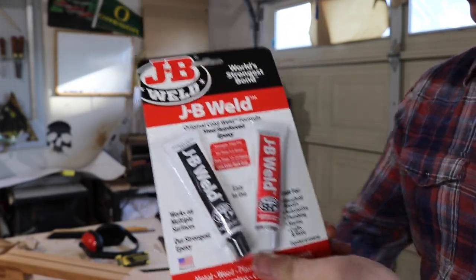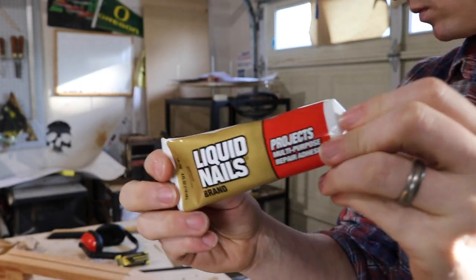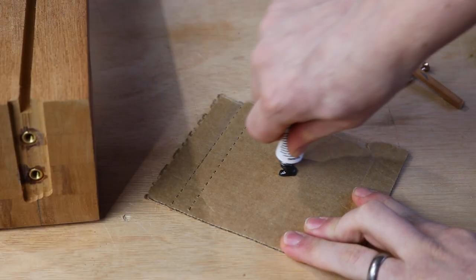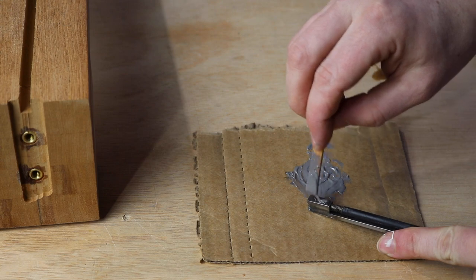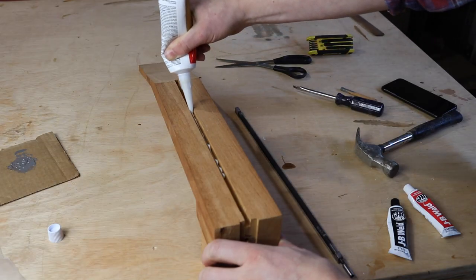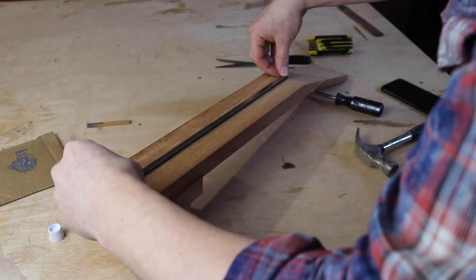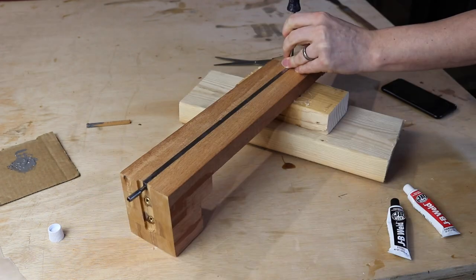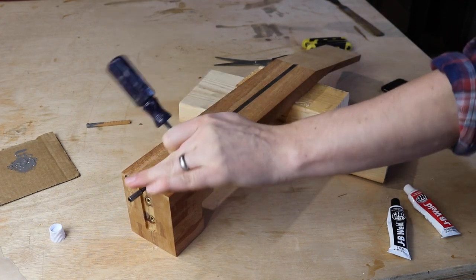I'm using JB Weld two-part epoxy to glue the rod down, and I'm using normal household silicone caulking to reduce the chance of the truss rod vibrating in the slot. I mix the epoxy, put just a little tiny bit on these two parts, put about a six-inch line of caulking in the middle of the slot, then press the rod in. You don't really want to force it, but it should be a really tight fit, so sometimes it helps to tap it in with a screwdriver to get it to bottom out in the slot.